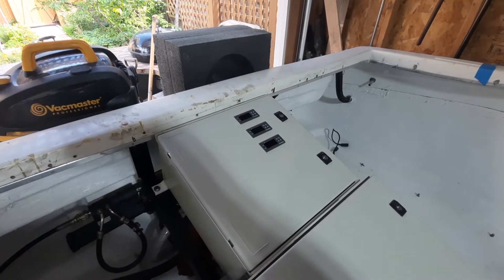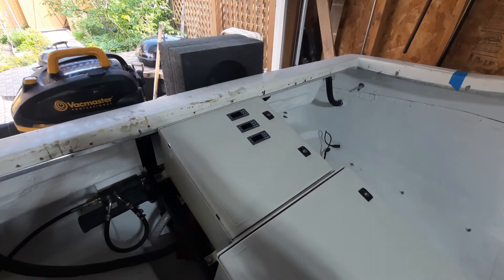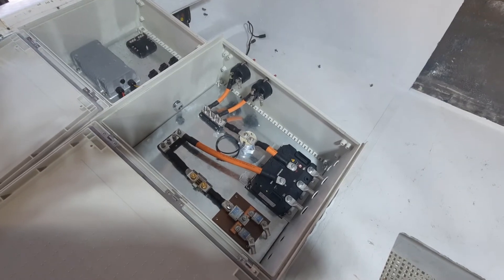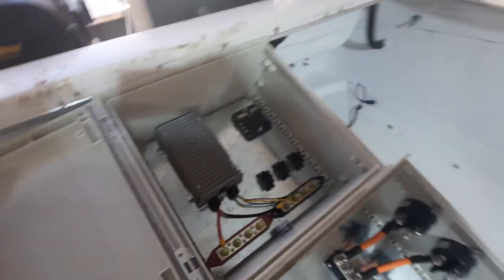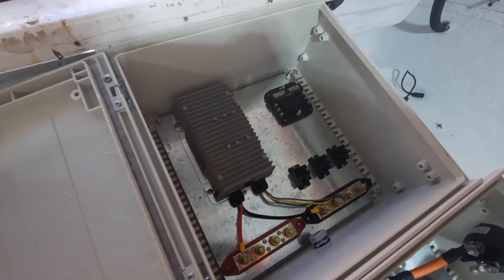The temperature of the motor and the controller are monitored through the Hyper 9 controller. That's the interior of the high voltage controller — we went over that in the last episode. This is the low voltage controller that I just finished up today.